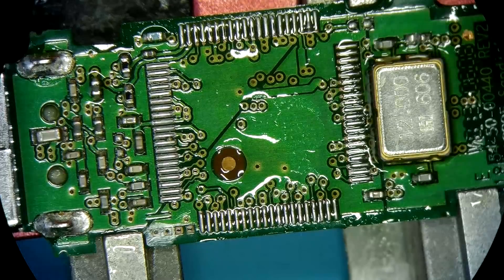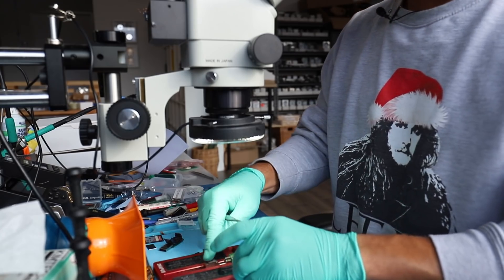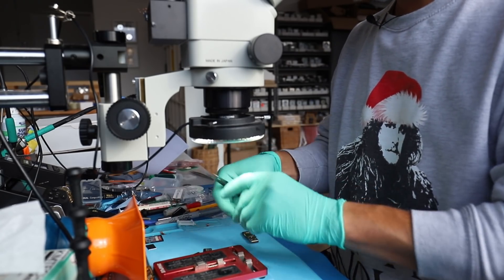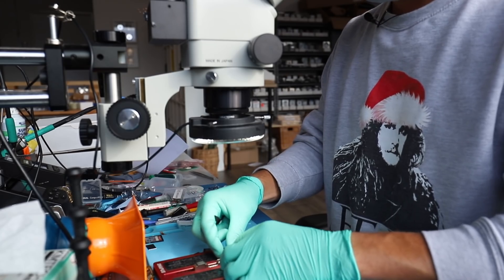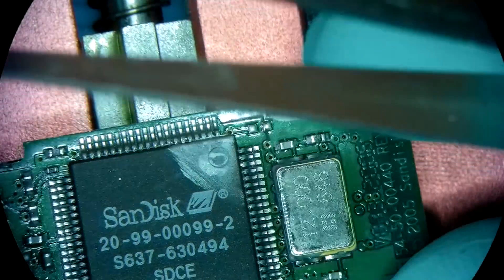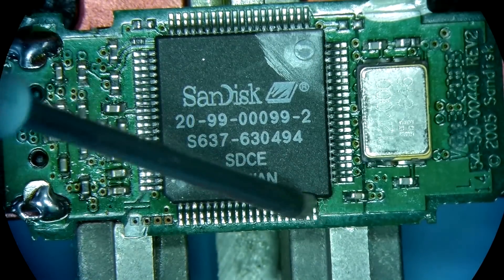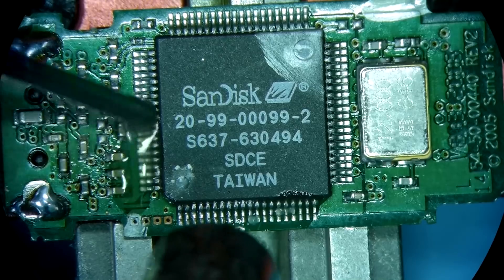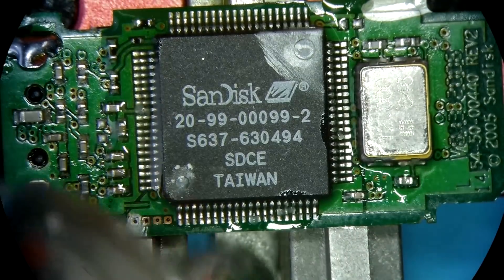So this is our pair of components that we're going to need to move. We do need to remove the controller that was on there previously — they're not compatible for these models. This looks nice.